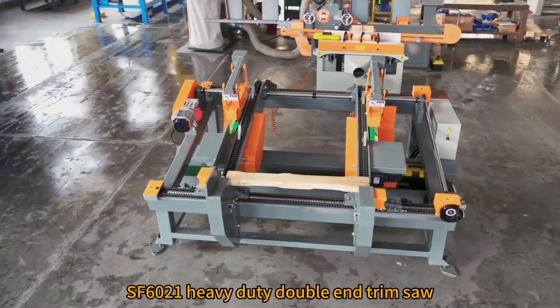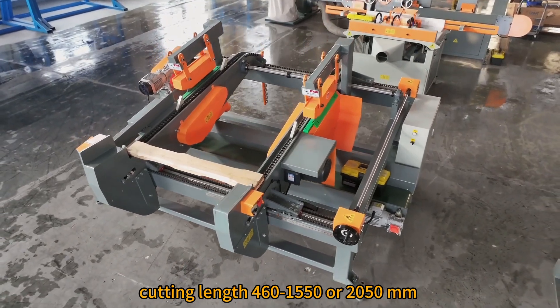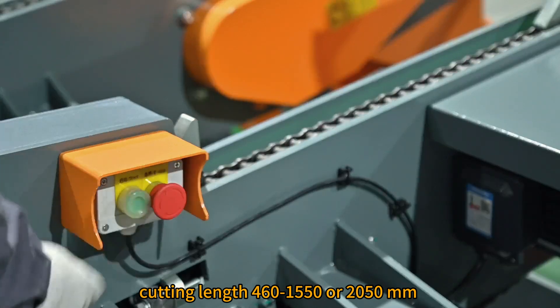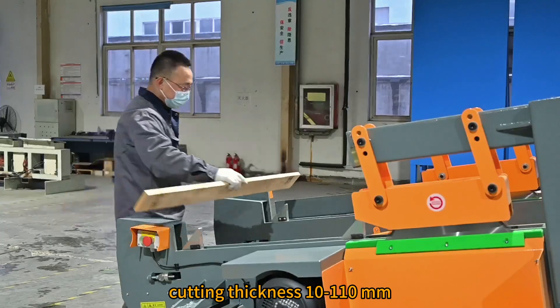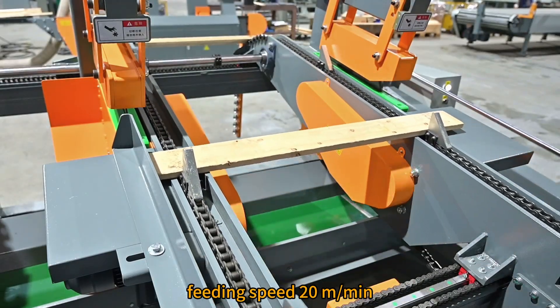SF6021 Heavy Duty Double End Trim Saw, used for trimming the double ends of wood. Cutting length: 460 to 1550 or 2050 mm. Cutting thickness: 10 to 110 mm. Cutting width: 10 to 300 mm. Fitting speed: 20 meters per minute.